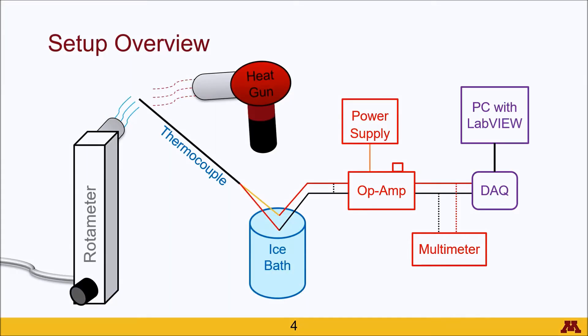Most of this is actually very similar to the schematic from the last video for Lab 1a. Here everything to the right is identical. The main things that are added here are the rotometer and the heat gun. We also have some special considerations for the thermocouple, which I will talk about these three items in more detail and assume you know the rest of the setup.